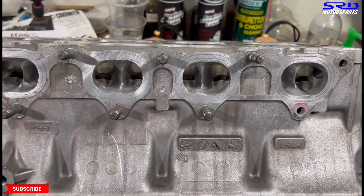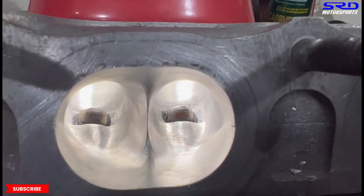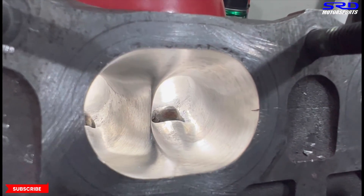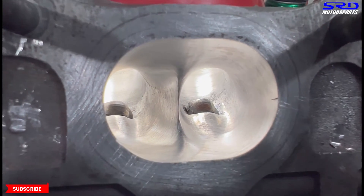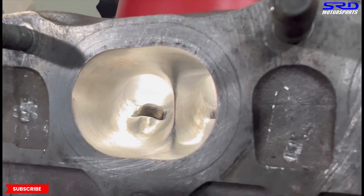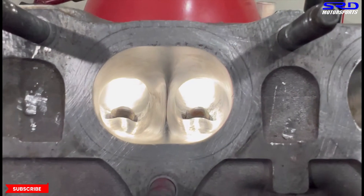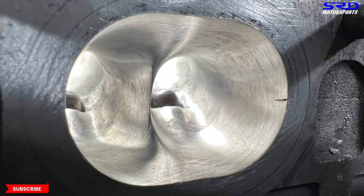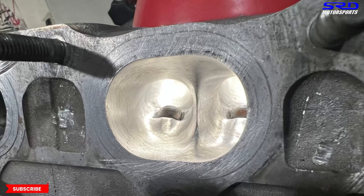Starting to look really awesome. With better lighting you can see we're trying to get it as round as possible — the light glare shows there are no abrupt bumps or curves. Notice the divider: we left it blunt. We don't want it sharp because that becomes a heat sink when the engine is running. The finish needs a few more touches but it's getting there.